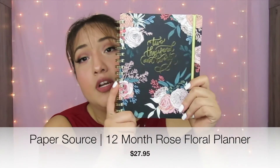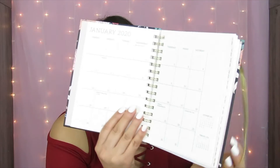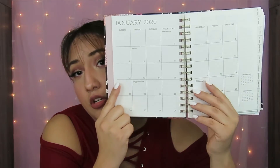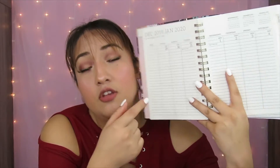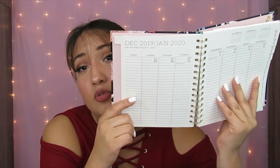The next product is the Paper Source 12-Month Rose Floral Planner — this is a 2020 planner from Paper Source. It's one of those old-style looking planners. It does have the months laid out, and the days are a little different from your normal regular planners nowadays. It's more for writing things down rather than adding stickers. I think I'm going to use it for tracking purchases and things like that.